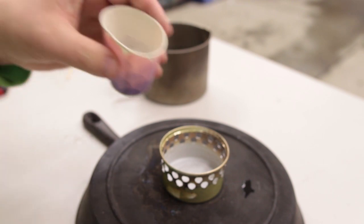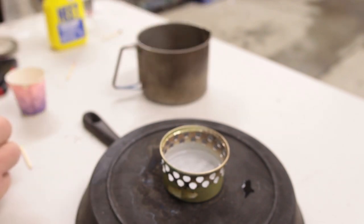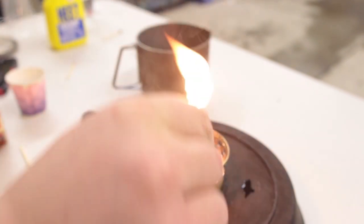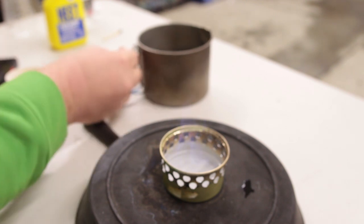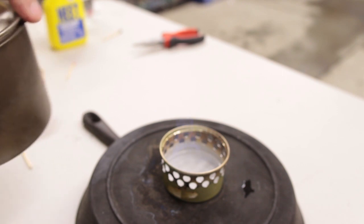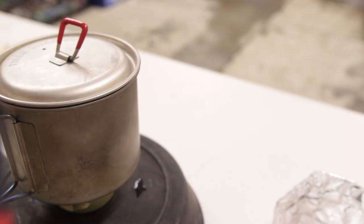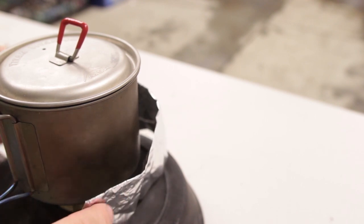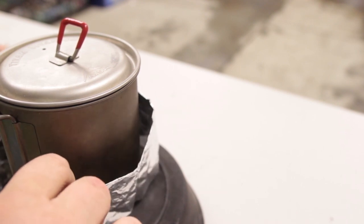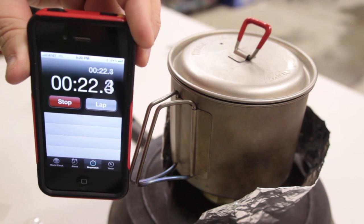We're going to pour one ounce of fuel into the stove and then we're going to light the stove with a match. Then we're going to give that about 20 seconds to warm up and then we're going to place our MSR Titan kettle with two cups of water on top of it, start our stopwatch, and put the windscreen up. We're timing this boil and we're going to check back on it in a little bit.